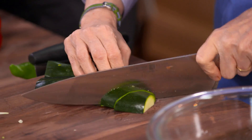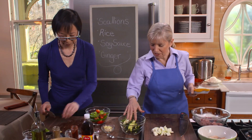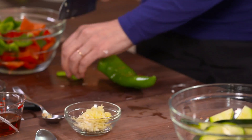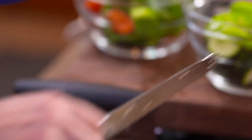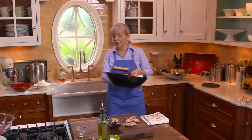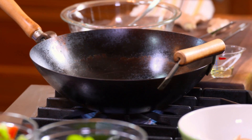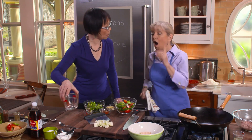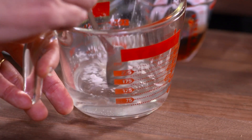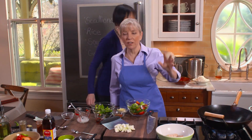We're ready to stir-fry. This is Wonder Boy — my wok. We want it on high heat. We forgot to combine the water and the cornstarch — we need half a teaspoon of cornstarch. Everything just spins in about 10 seconds, so we need to get everything measured before we start. To test the wok, we just put in a drop of water.